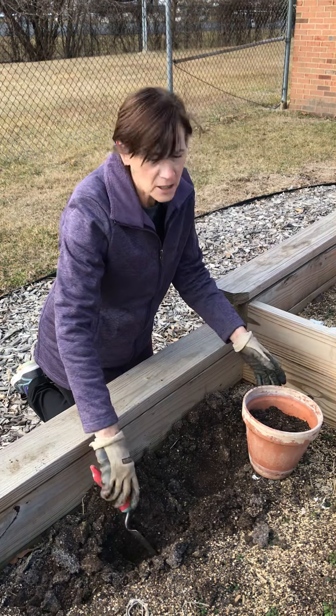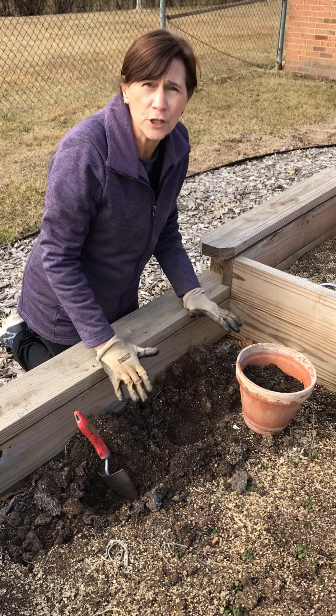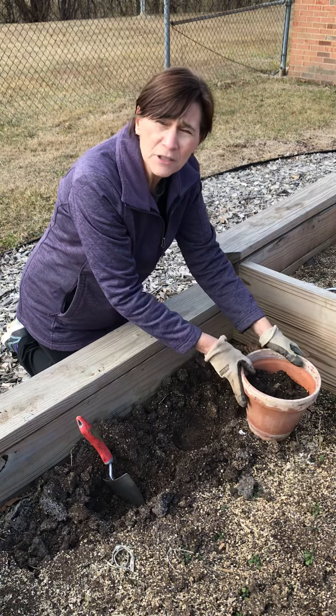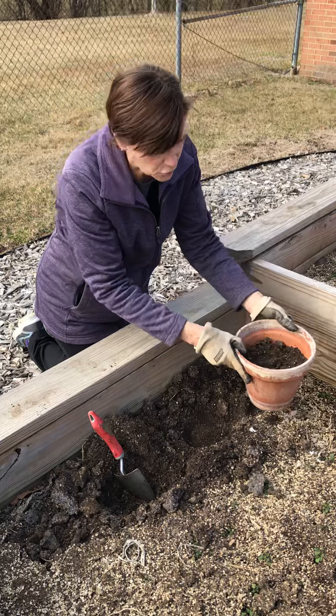Hi boys and girls, if you do not have a garden bed for your seed tape, I'm going to show you how you could just find a flower pot or some other type of pot nearby. You want to make sure it has a hole in the bottom for drainage.